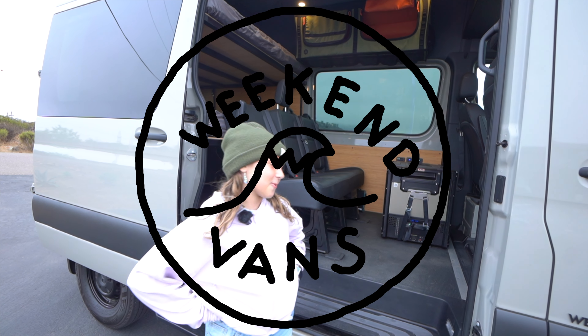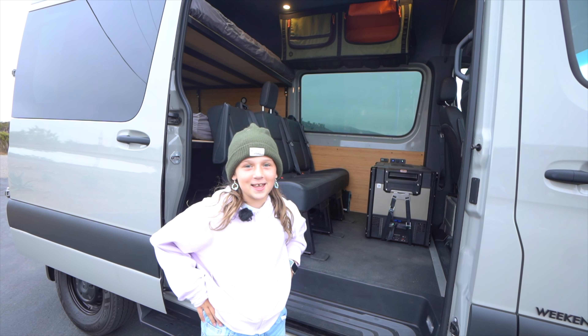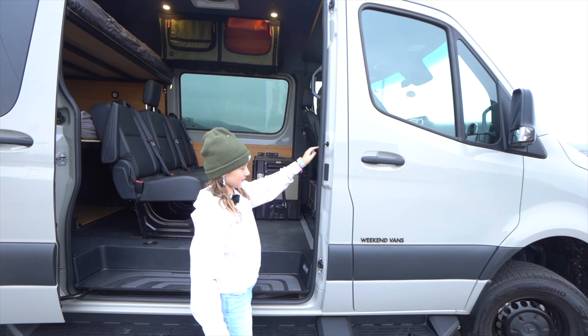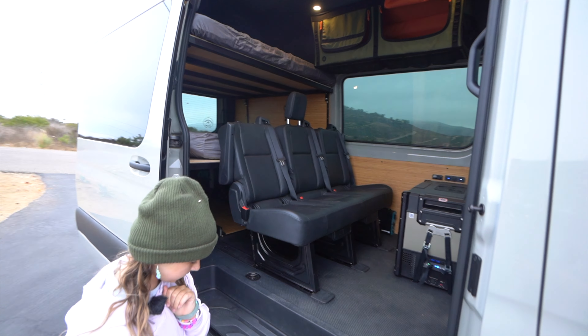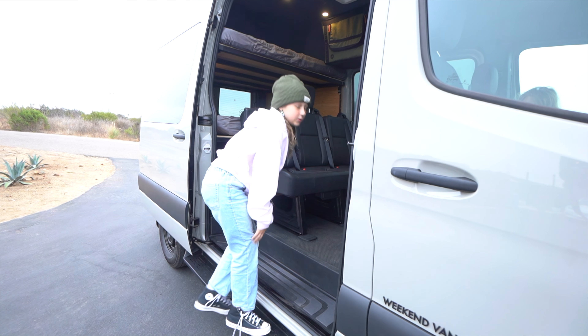This is Emerson from Weekend Vans, and today I'll be showing you a 2024 all-wheel drive Sprinter from Weekend Vans. This is a very nice van and it has a motorized door which closes if you press this little red button right here. This van also has a step right here, which is very easy if you have small children.